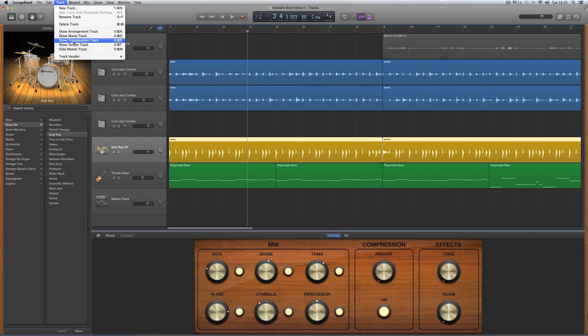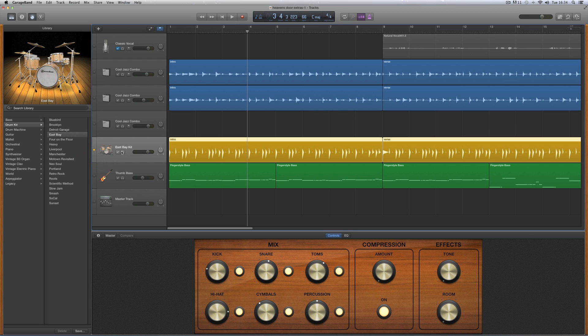So go to Track > Track Header > Show Groove Track. When you click this you don't actually see anything appear. But when you mouse over the middle edge of any track, a star appears, and any track can be made the groove track. Mouse over the middle edge of the drum track, click that star, and this is now the groove track. Every other track now has a tick box which you can tick to make that track's timing follow the drums.